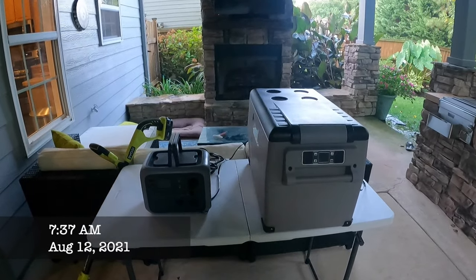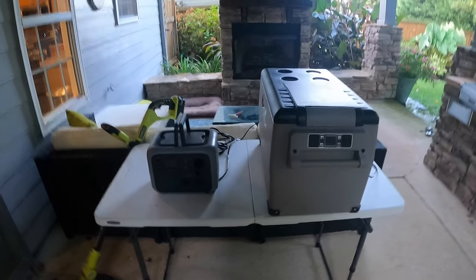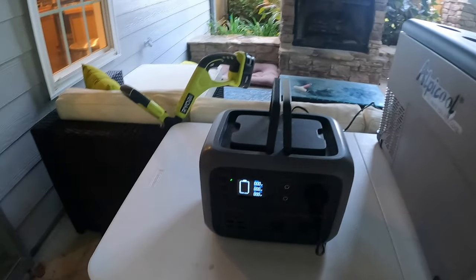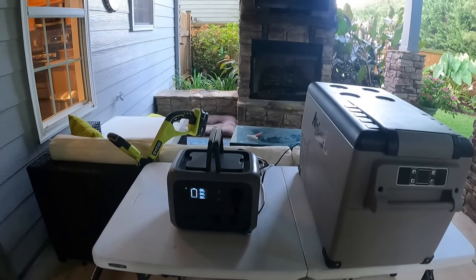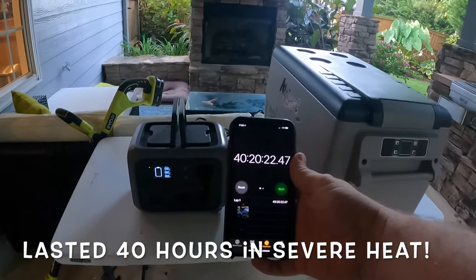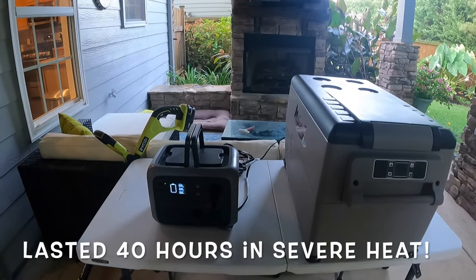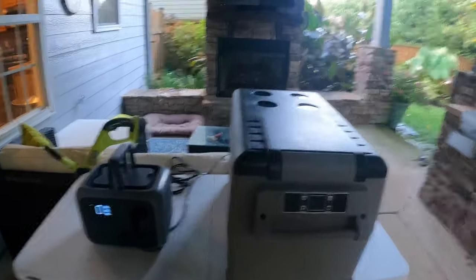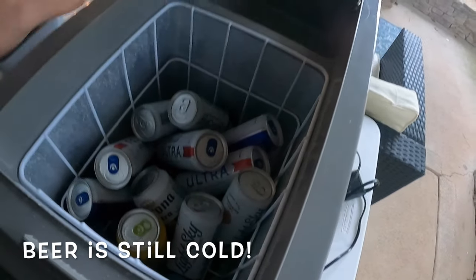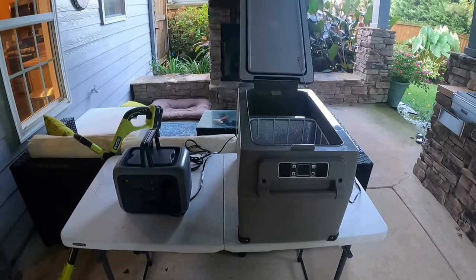Well, I thought we were going to get to day three, but I came out this morning to check on it — I had also checked on it last night — and it looks like when I first came out we had a little bit of power lights on, but when I clicked it on everything turned off. So it looks like we made it on the refrigerator side about 40 hours. I was hoping this would go a lot longer, but even though the power station is done, everything in the cooler is still really cold. That ends the refrigerator test — about 40 hours in severe heat of 90 plus degrees.